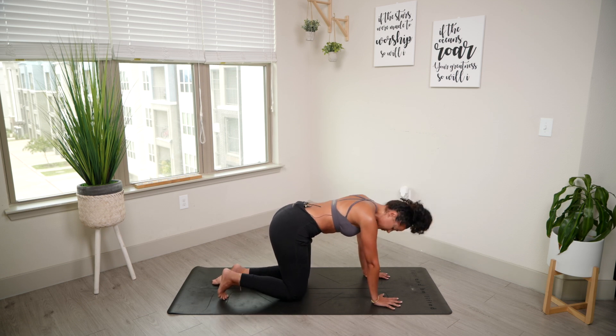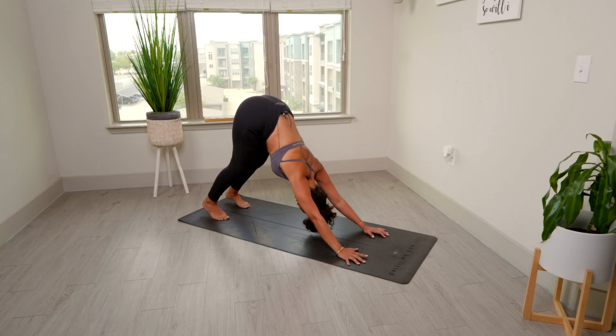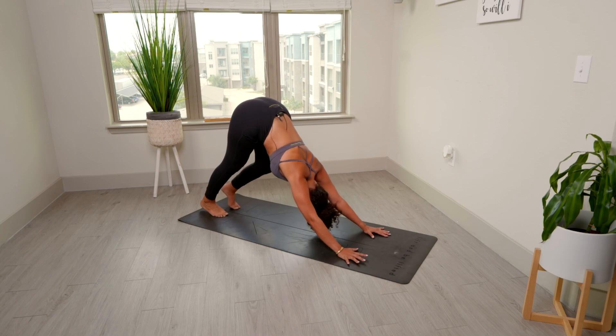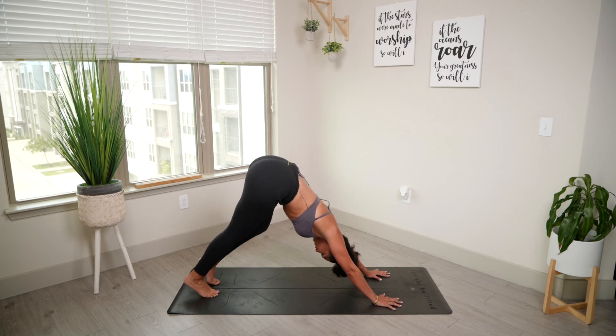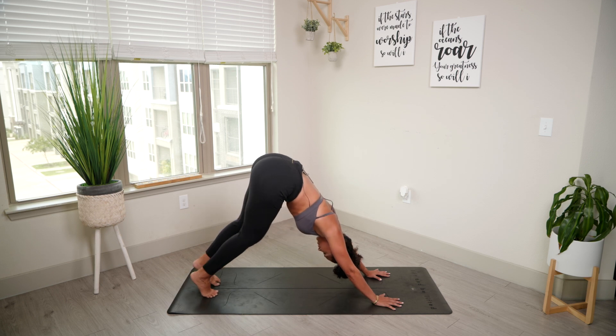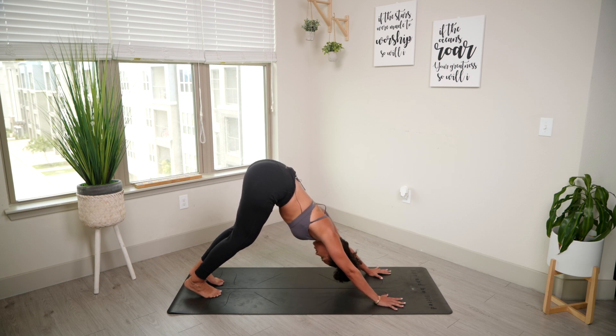From here, all we're going to do is tuck our toes. Hips come up into our first downward dog. Pedal out the feet here — your hamstrings might be really tight like mine, so take it easy. And when you're ready, settle into that downward dog. We're going to skip the vinyasa for today and just get straight into our poses that are going to really emphasize a stretch.